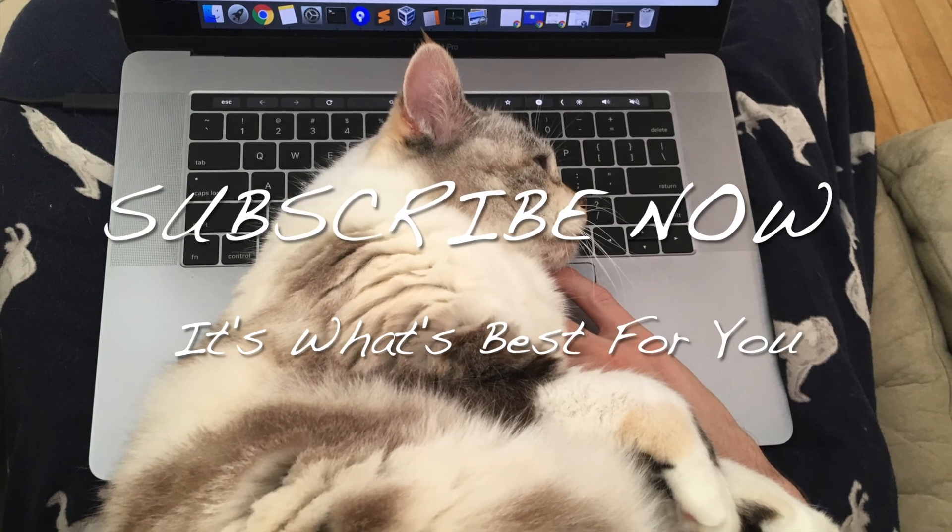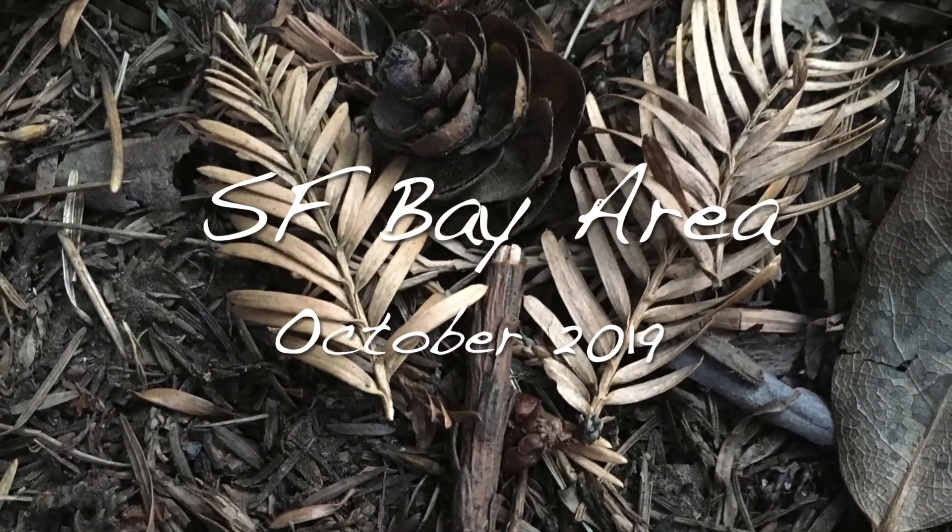You want to subscribe? You like to clicky clicky? Do it right now, because you know you want to. That's all, folks!